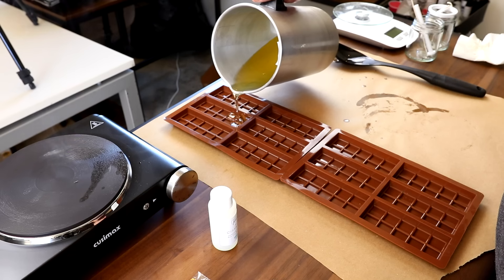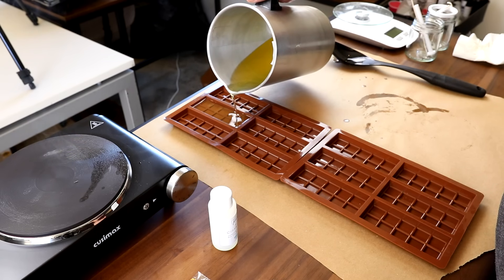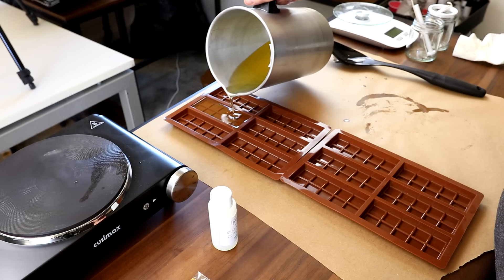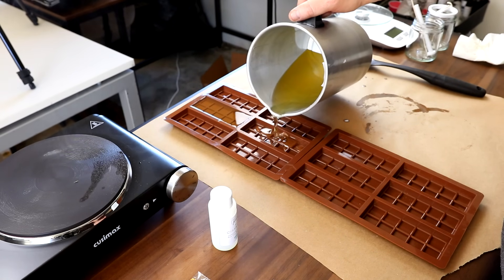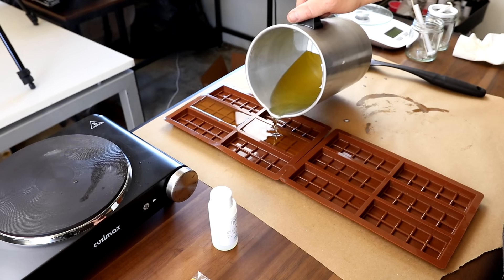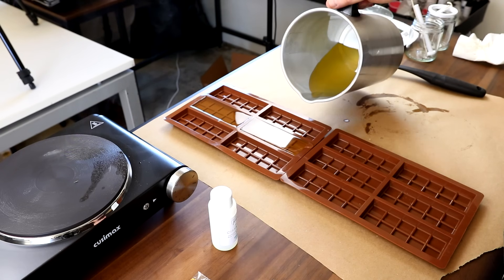We'll go ahead and pour these and see how many we get. I'm not doing any color on these - I'm just going to leave them the color of the wax. There's so much cinnamon coming off of that.